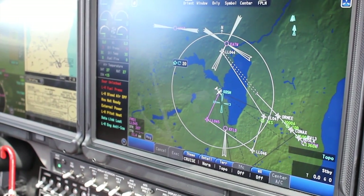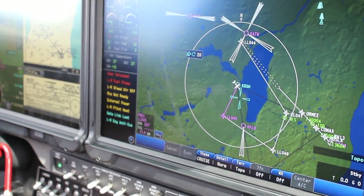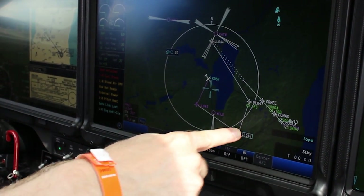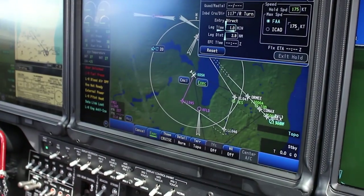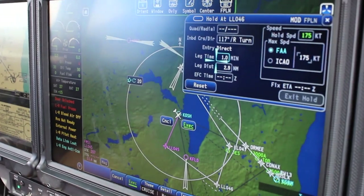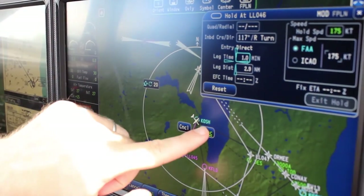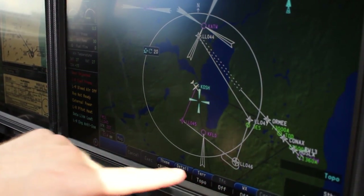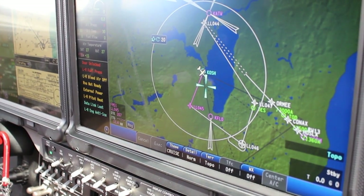Another nice feature is the ability to hold. If you want to enter a holding pattern, it's very simple. We were told to hold over this point here — just tap that, press hold, and we can enter all the parameters ATC gave us. If it was a charted hold, it would have the parameters fixed in. Just hit execute, and now we have a holding pattern depicted. The airplane will enter in the proper teardrop, parallel, or direct entry, and off we go.